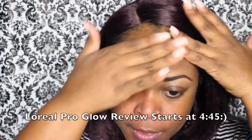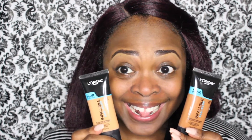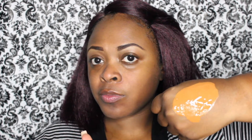First, I'm starting out with primer and I'm just priming my face. My face has already been washed and my brows have been done as you guys can see. Now I'm starting with my foundation. I'm using the L'Oreal Pro Glow Foundation in the color 211 and now I'm adding the color 212. 211 is Creme Cafe, 212 is Cocoa, and I'm mixing these two colors together to get my perfect match.